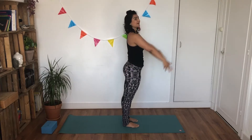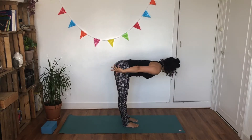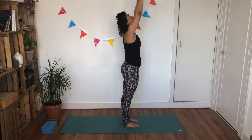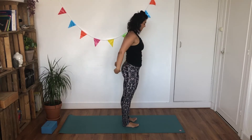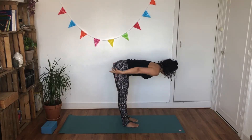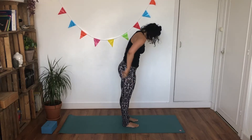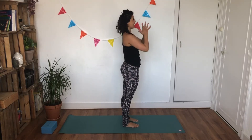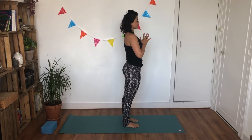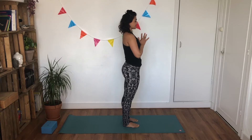Two more times. Here we go. Inhale, rise. Exhale, bend your knees, fall forward. Inhale, look up flat back. Exhale, release — bend your knees, roll yourself up, hands follow. Exhale, hands in front of your heart space. Last round. Inhale, rise. Exhale, bend your knees, roll forward. Inhale, look up flat back. Exhale, soften — bend your knees, roll yourself all the way up, reach your hands up towards the sky. Exhale, hands in front of your heart space. Close your eyes, take a moment to simply observe. You'll feel your body warming up from the inside out. Notice the sensations in your muscles, and gently open your eyes.